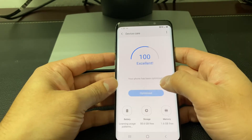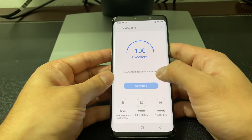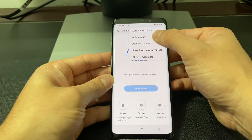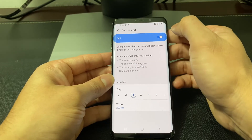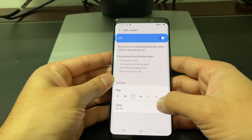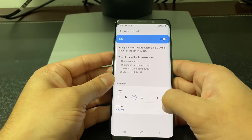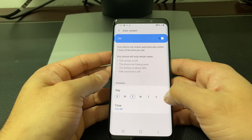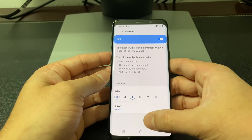In Device Care, it will give you a status of your phone, and if you want to optimize it you can click that. Then click the three dots at the top and you'll see auto restart. Click on auto restart and turn it on. It allows you to set a schedule so the phone will automatically restart. I'd keep the default time at the middle of the night when you're not awake, and pick a day like Saturday or Sunday, so that for the week your phone is all cleared up and you won't have any issues.